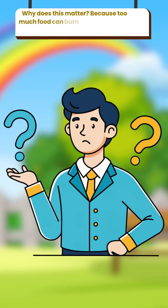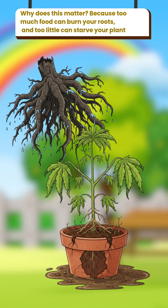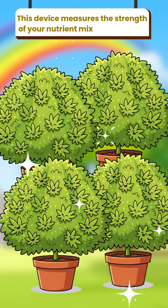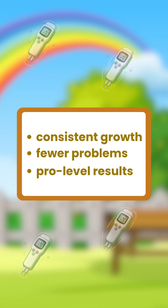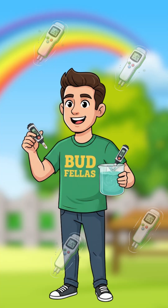Why does this matter? Because too much food can burn your roots, and too little can starve your plant. The nutrient pen helps you find that perfect balance, so if you want consistent growth, fewer problems and pro-level results, this little pen is worth its weight in gold.